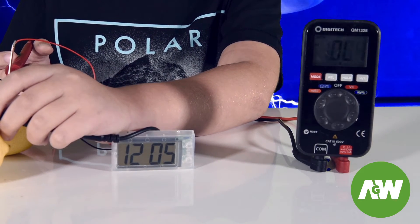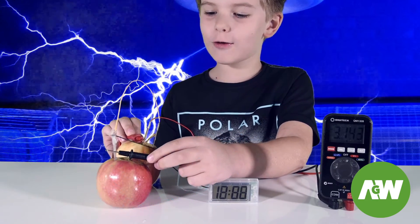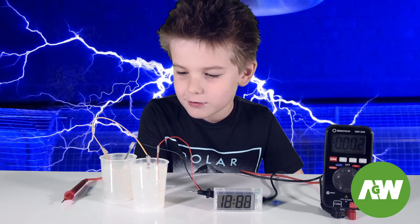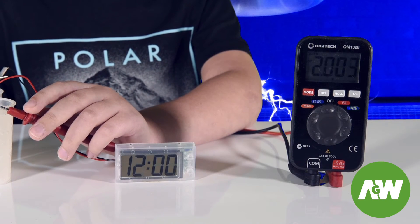Let's try the apples now. Whoa, the apples are a battery? Wow! It looks like the apple is winning because it's making 3.1 volts. Let's use soda — look at those bubbles! Whoa, it also made 3.1, just like the apples.